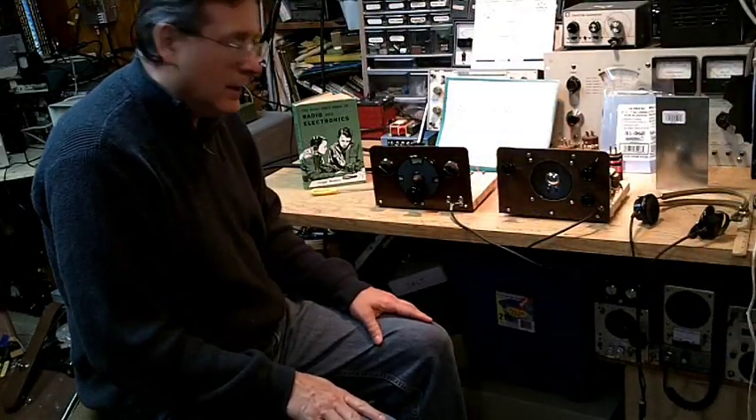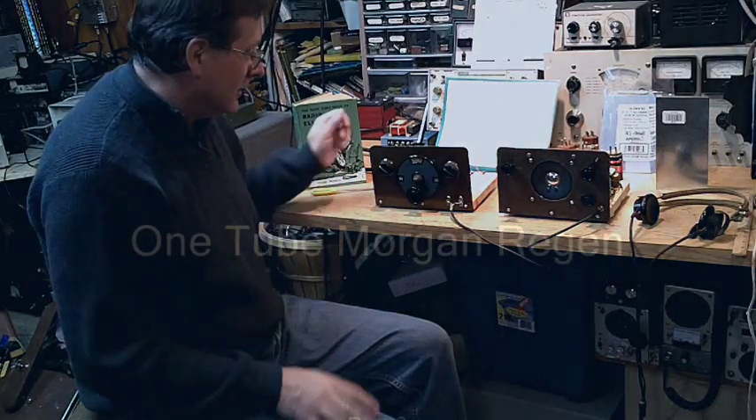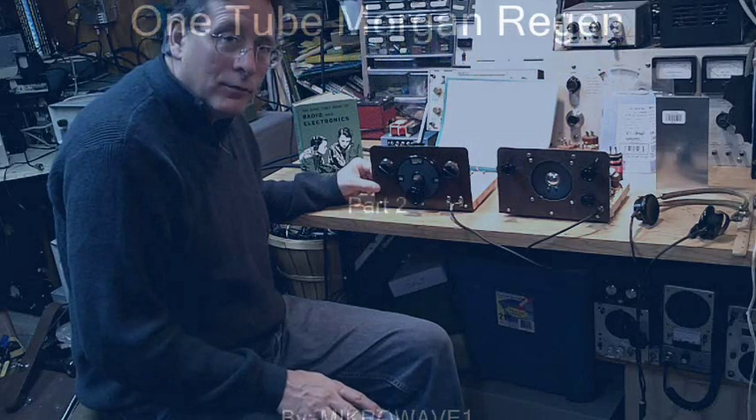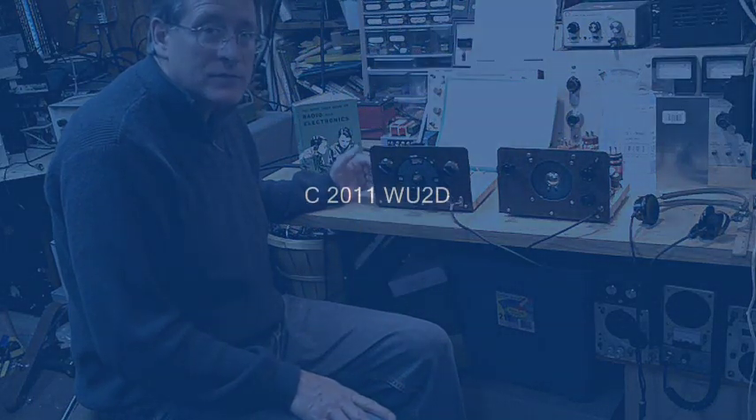A project like this is very worthwhile for a young person, but it's also worthwhile for someone who is interested in working with the circuit and improving it, bringing it up to the standards of some of the best regenerative receivers that are out there. Thanks for coming.